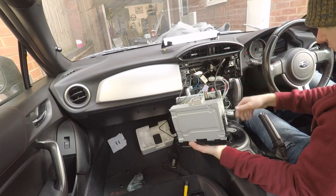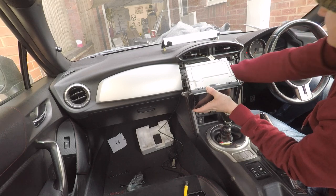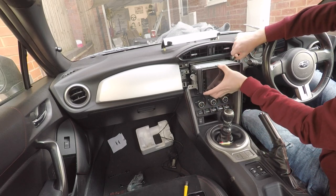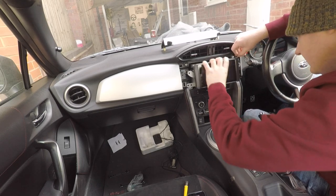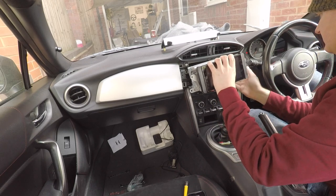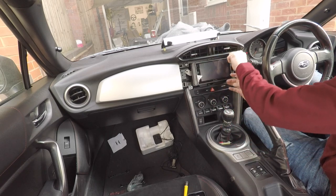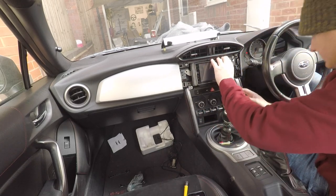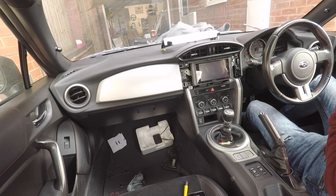All the wiring is now reconnected to the head unit. Tuck everything down so nothing gets trapped. Remember if you've got a UK BRZ, you've still got a flashing security light — you don't want that trapped behind any connections, so make sure it's all tucked over. Because you've introduced a lot of cables, cable management needs to be on point. Make sure the BRZ security lamp comes through.